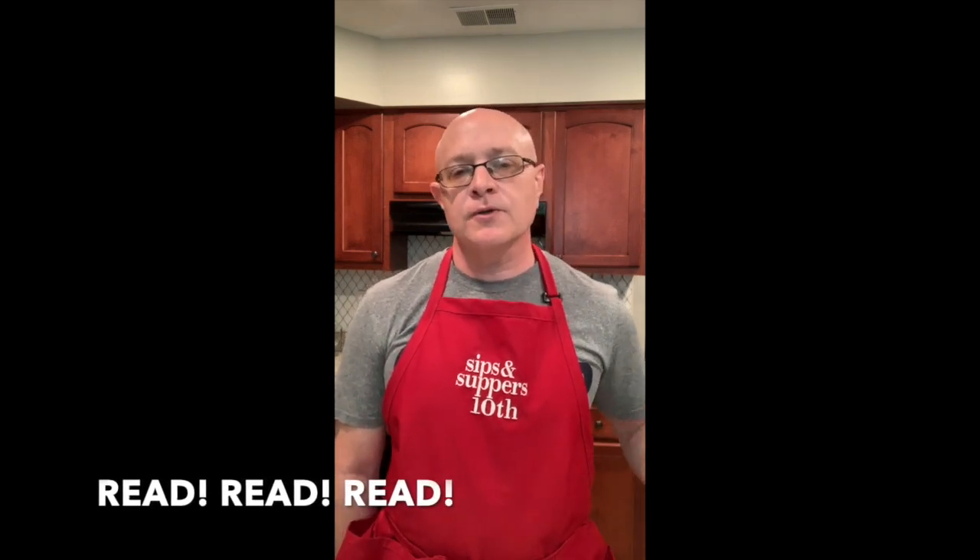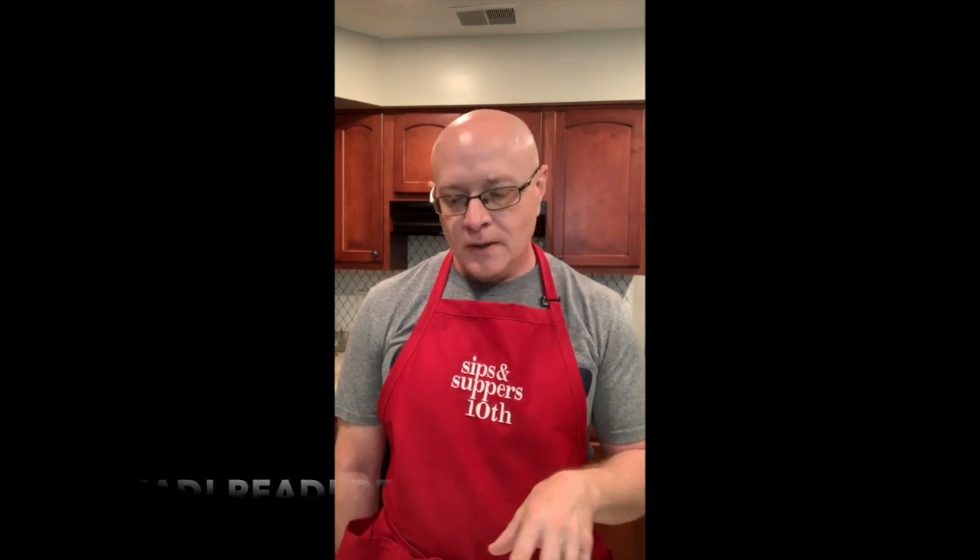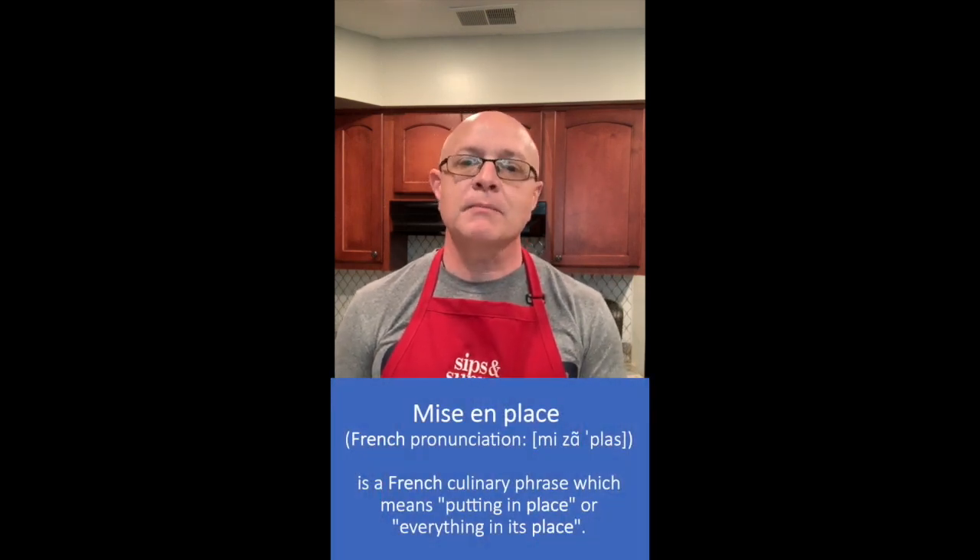One of the things I always tell people is make sure you read through the recipe fully, because there's nothing more frustrating than getting halfway through a recipe and seeing 'put this in the fridge for four to six hours' — looks like we're having pizza tonight for dinner. So always read fully through the recipe. The second thing I like to do is have everything set, everything in place. The French have a term for this — it's called mise en place.